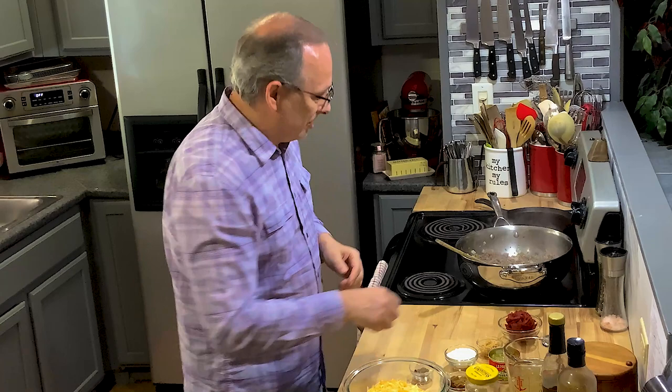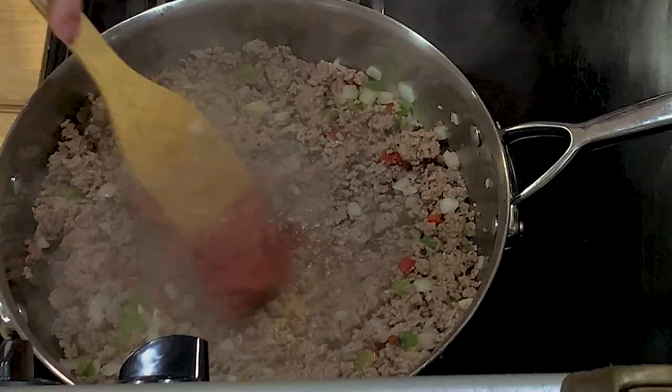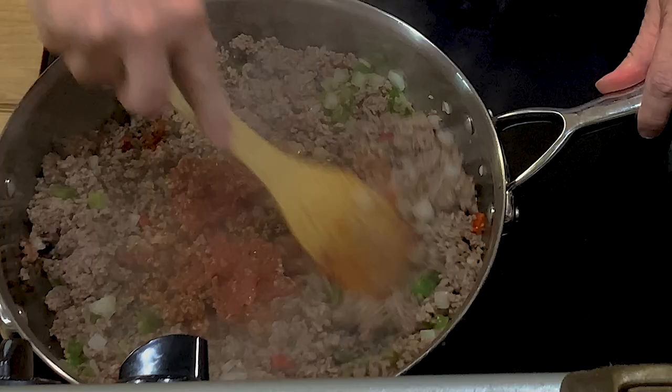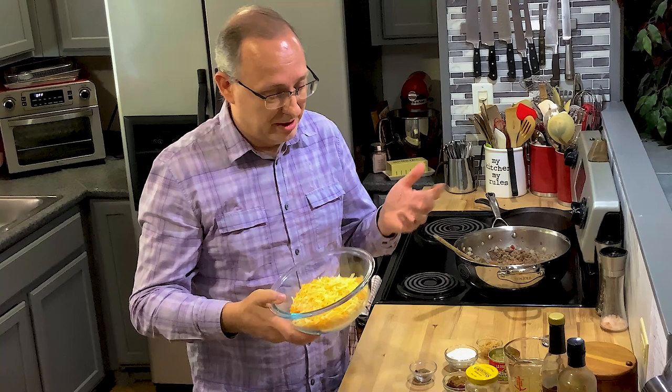I've got the ground chuck - I did drain it before I came on, so it's already drained of all the fat. It wasn't a whole lot because it's really nice and lean. So I'm going to put the tomato paste in now. You want to put the tomato paste in and let some of the tomato-y thickness cook out of it. It's going to brown a little bit on the bottom - that's going to give it more flavor. Just let that cook for a few minutes. I've got about a cup and a half to maybe two cups of cheese here. You never can have too much cheese.